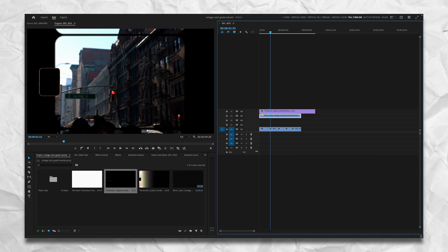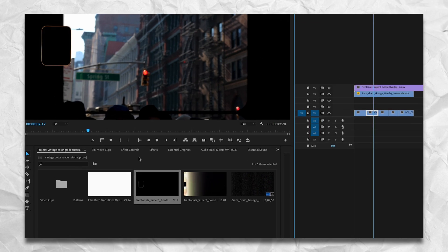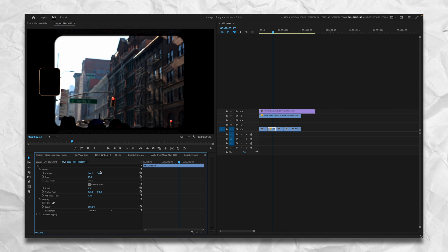Now drag on the super 8 border overlay. You can already tell it looks a whole lot more super 8. With the border and the grain on top, we're almost done. Go to the actual footage clip, go to Effect Controls, and scale it to 89. At 89% you'll notice it cuts off right at the top and right at the bottom.